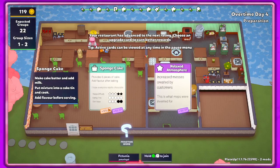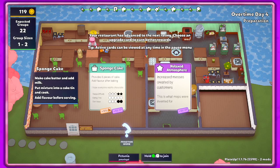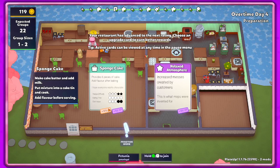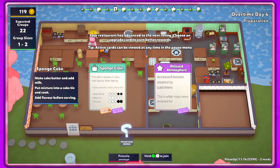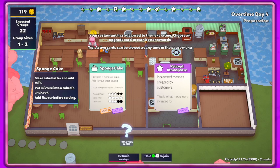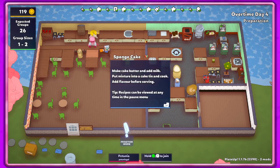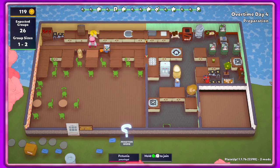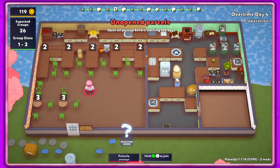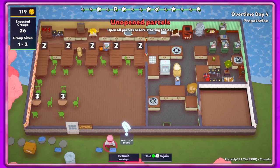Hey guys, it's Patina Gal and we are back in Plate Up! Hope you're having an awesome day. We left off with the choice between sponge cake and relaxed atmosphere, and it's six pieces of cake. I think we're going to choose sponge cake. It's probably gonna take over the donuts because the donuts are a pain.